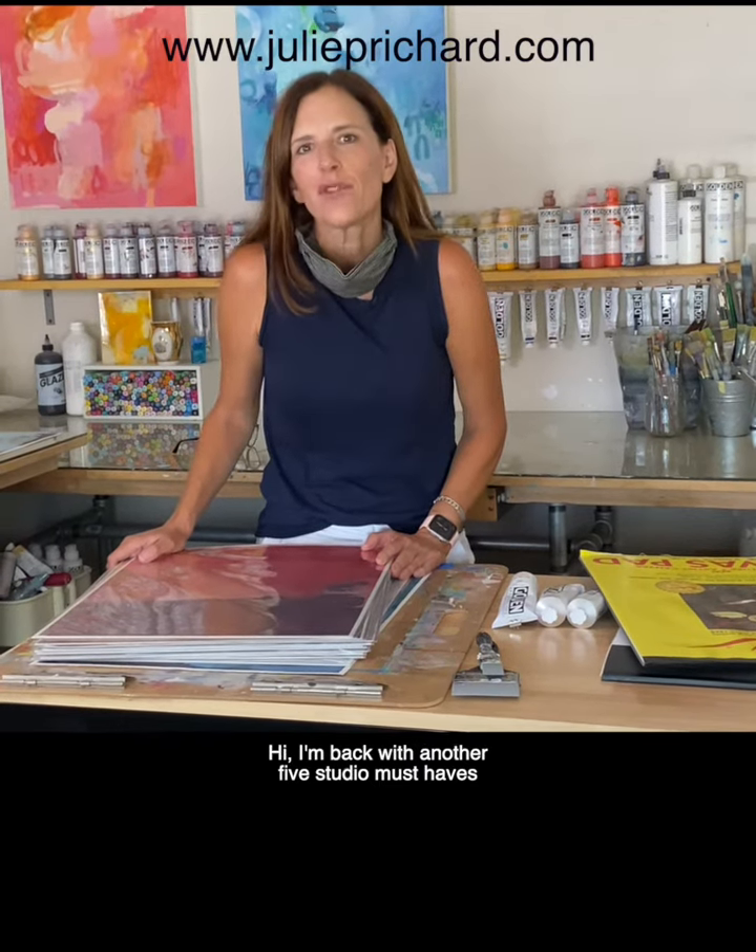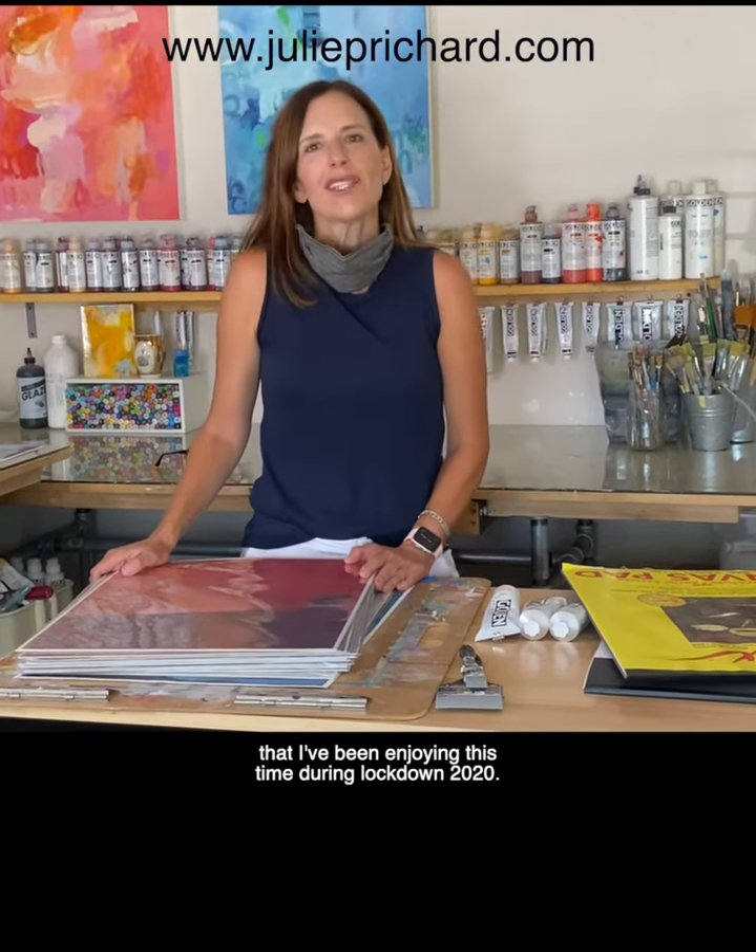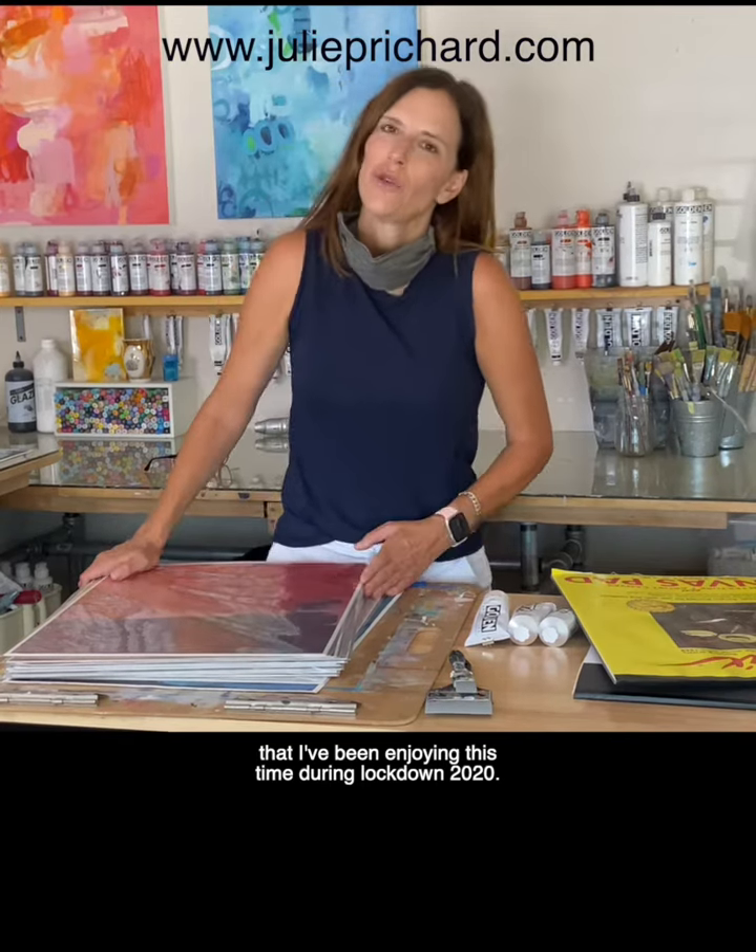Hi, I'm back with another five studio must-haves that I've been enjoying this time during lockdown 2020.